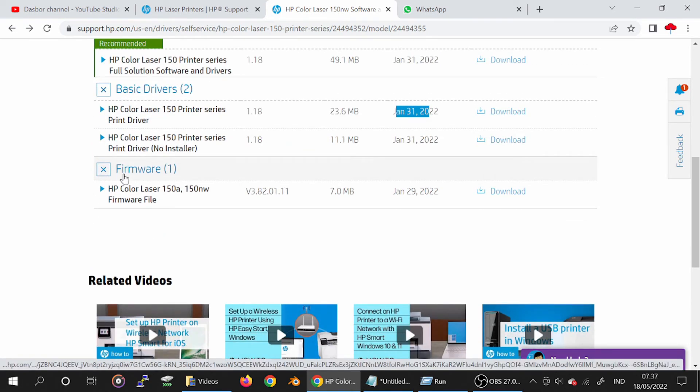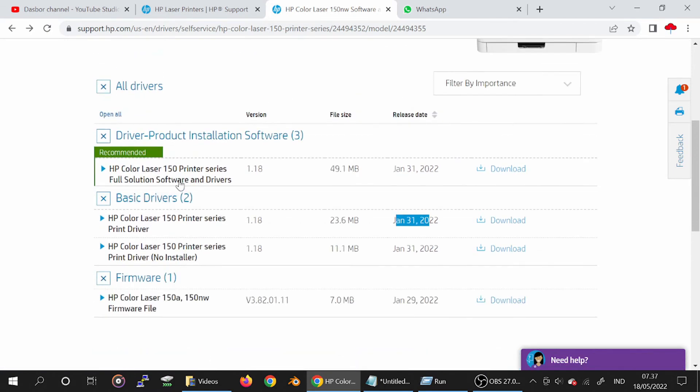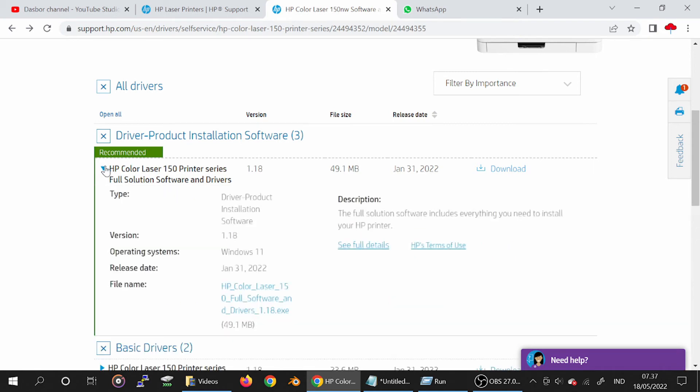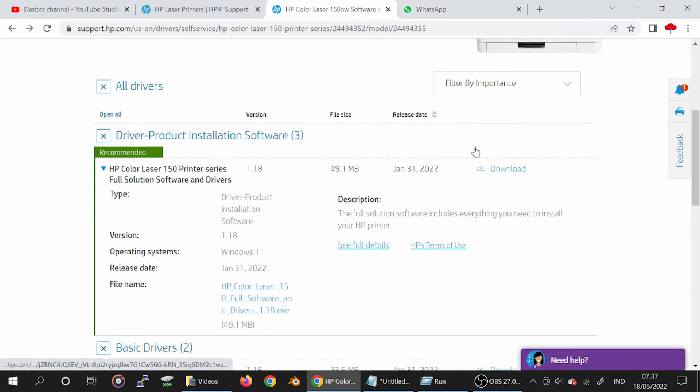XP color subject software file download — in this video we need to download the driver software. The recommended download includes everything you need to install your XP printer — the full printer solution. I recommend you download here. If you need it, click download.